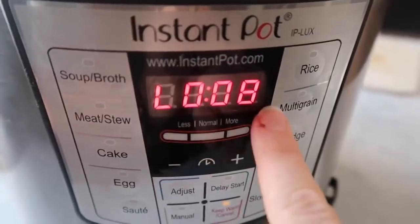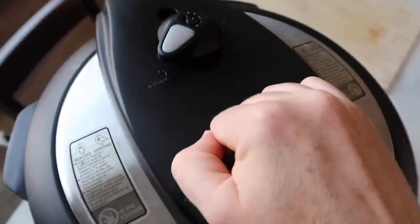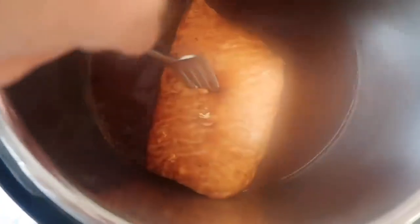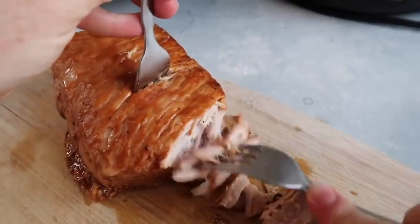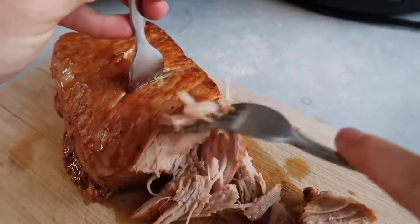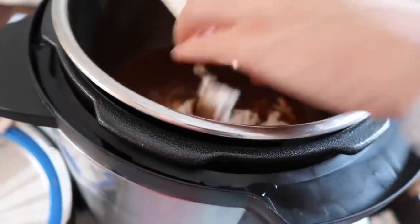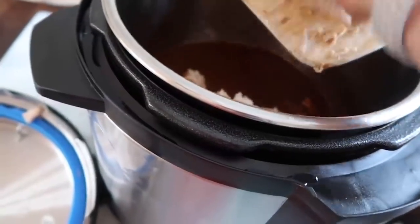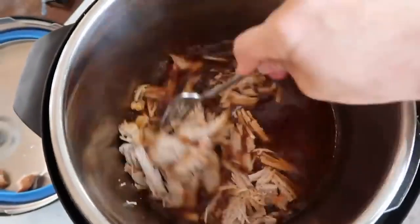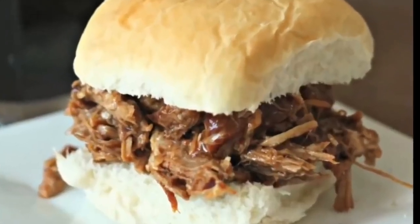Now I let it release on its own for about eight to ten minutes. Then I just switch it over so I can get rid of all the rest of the pressure so I can open the lid. Now if you open the lid and your pork isn't cooked all the way, the good thing about the Instant Pot is you can put the lid on and cook it some more. Now I want my pork to shred easily for this shredded pork recipe. Once it's done shredding, I'm going to stick it back into my sauce and let it sit there for about 20 to 30 minutes. I like to have it soak up the flavor.